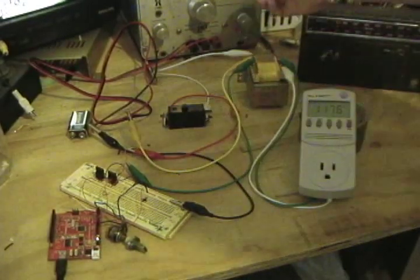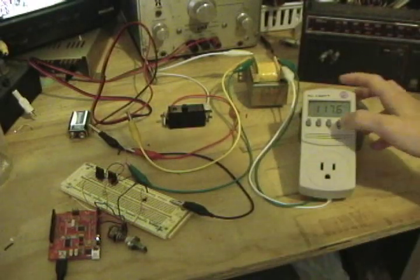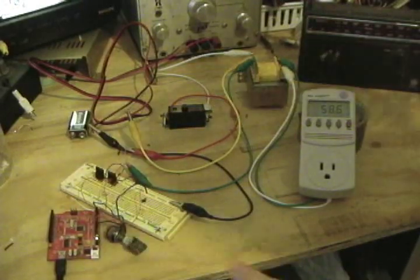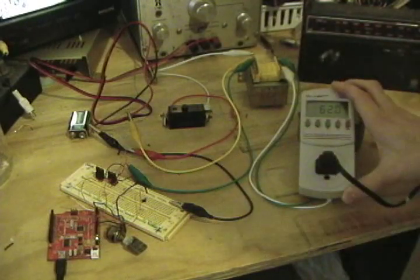I've got it set to about 9 volts. I can tune the frequency down to 60 Hertz or near enough, and if I plug a radio in you can see it works.